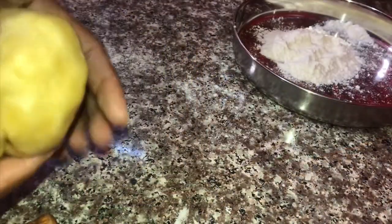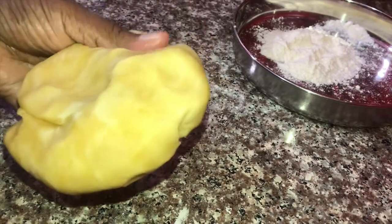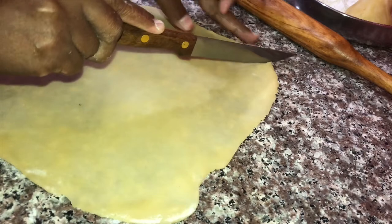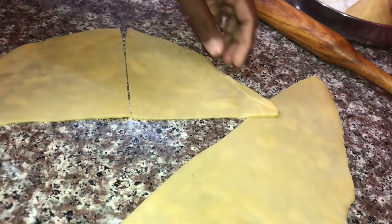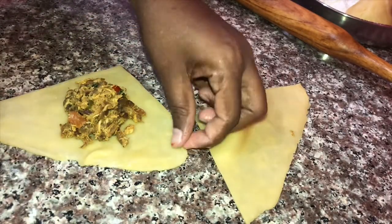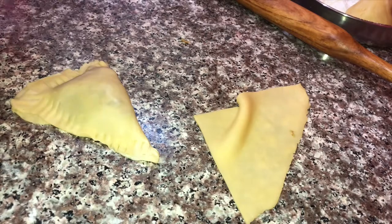Now we have to fill all the pot. I am going to put it in the freezer. This is very soft. I am going to cut it. I will cut a piece and do a little bit of a smooth shape. I will put the filling on the sides and press it.